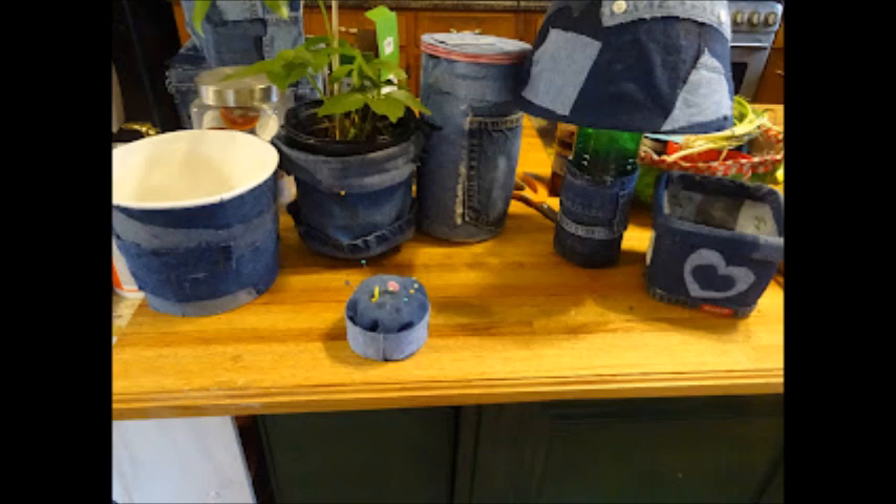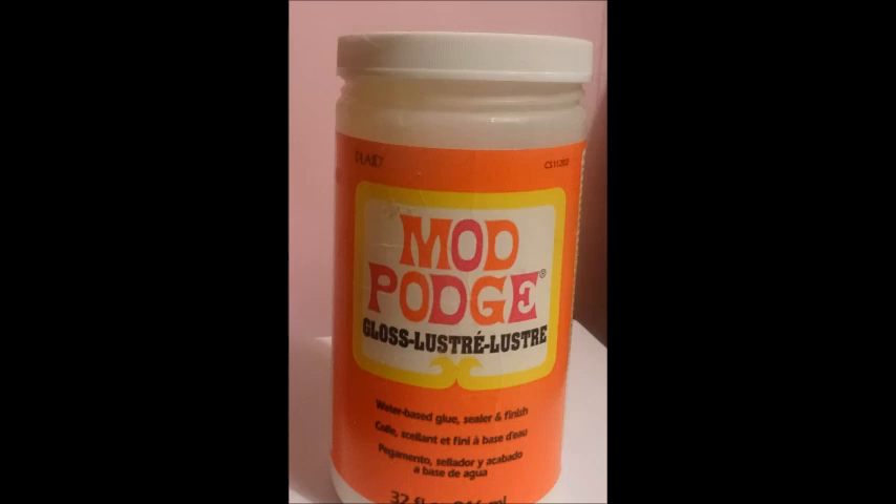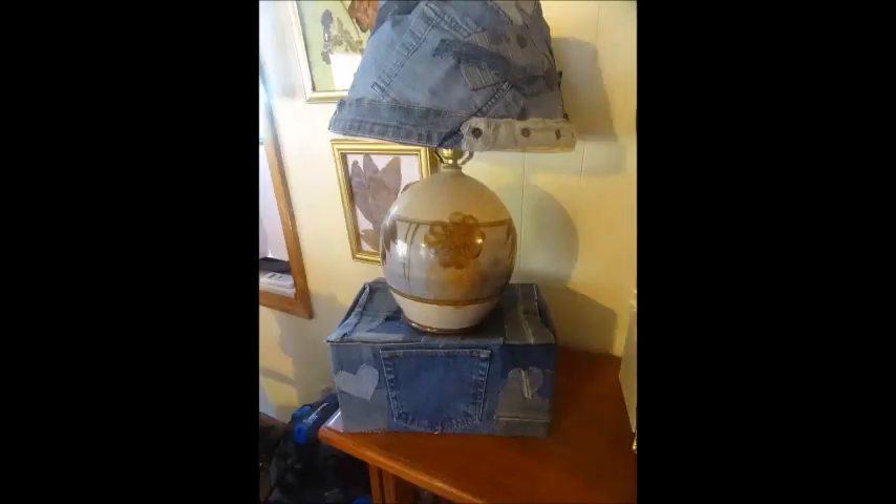If you enjoy crafting and learning about crafting supplies, such as how to use Mod Podge, if you enjoy sewing and seeing fashion design, and if you'd like to create something interesting and beautiful for your home, you've come to the right spot.